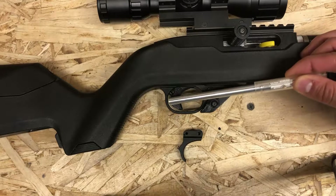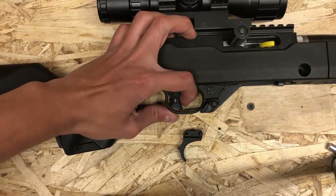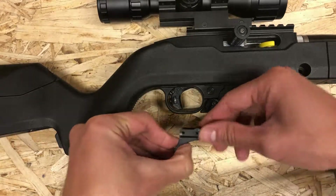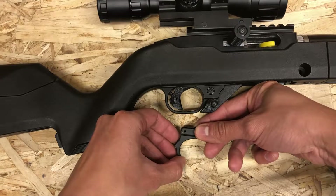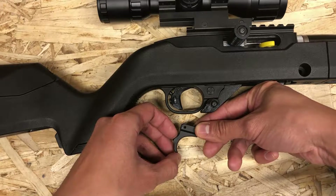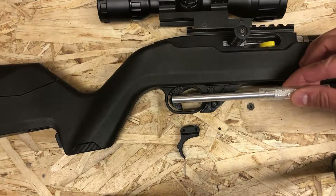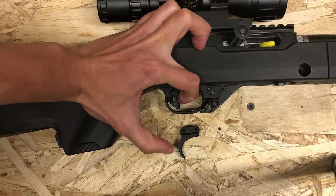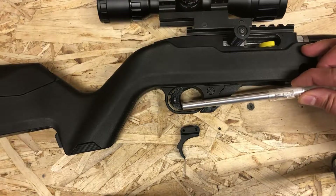Why do we want an over travel adjustment screw? The 10-22 is a semi-automatic rifle. We want to minimize the amount of wasted movement in between shots. The stock trigger has a lot of wasted movement. When you pull the trigger, the sear disengages from the hammer — there's still a lot of movement until the trigger bottoms out. And when the trigger needs to reset, there's a lot of wasted movement before the trigger would reset itself. Having an over travel adjustment screw, in which you can dial in the minimal amount of movement necessary for a shot to go off and for the trigger to reset, would make rapid firing a lot faster and a lot more enjoyable.